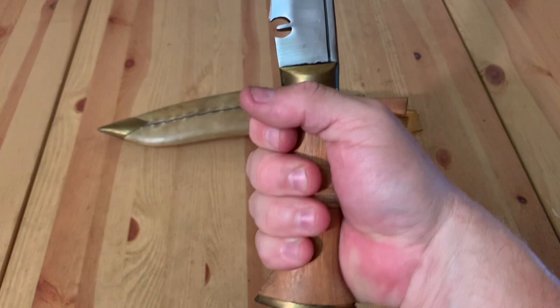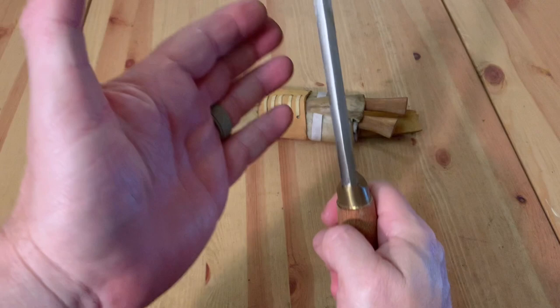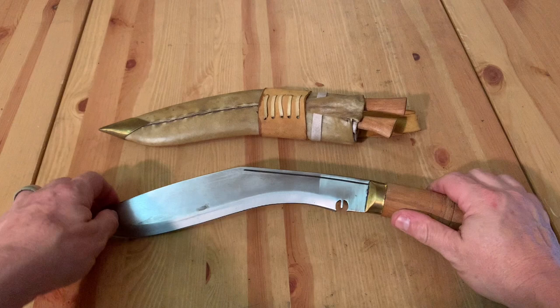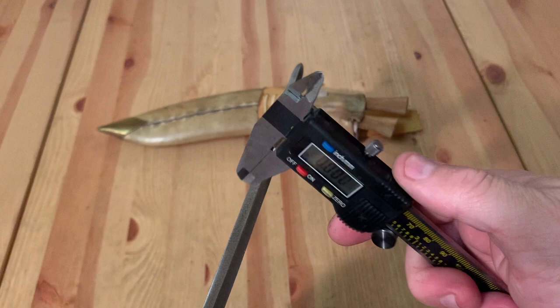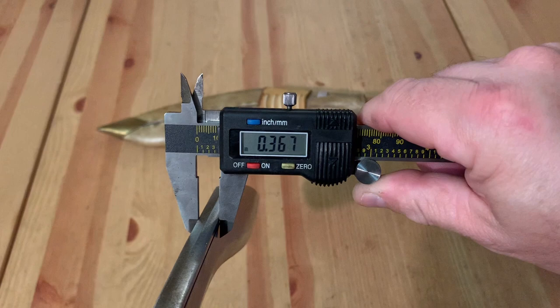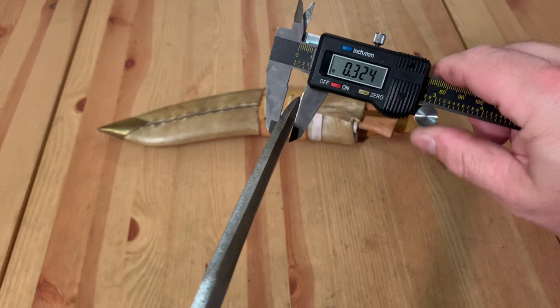I might not have the largest hands in the world, but I don't have the smallest. You can actually converse with the maker and ask him to make the handle a little bit longer for Western hands. Look how thick this thing is — there is a vehicle somewhere missing a leaf spring, because this is really, really thick.